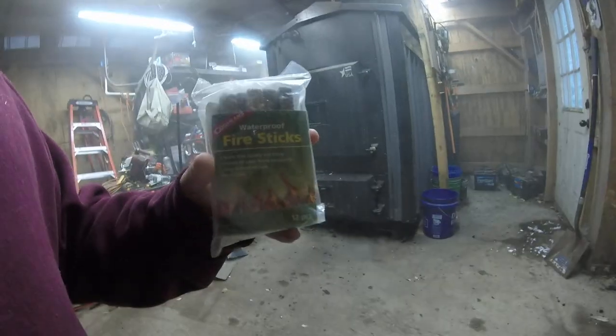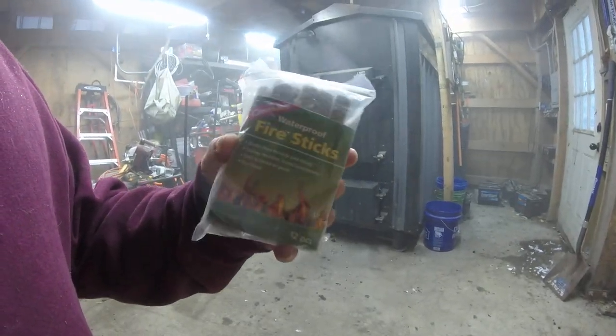Another thing I have that will also help are waterproof fire sticks. You can actually break these in half — each one lasts about half an hour or so for flame time. So you can break those in half and actually get more fires out of them, basically getting more use out of each one.